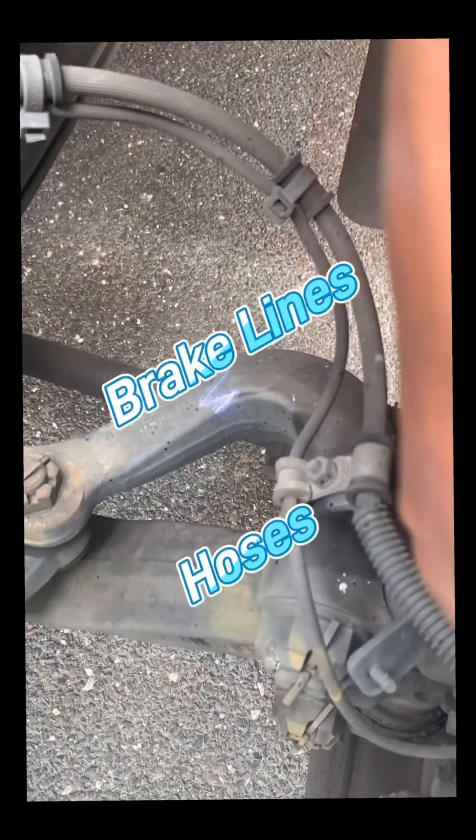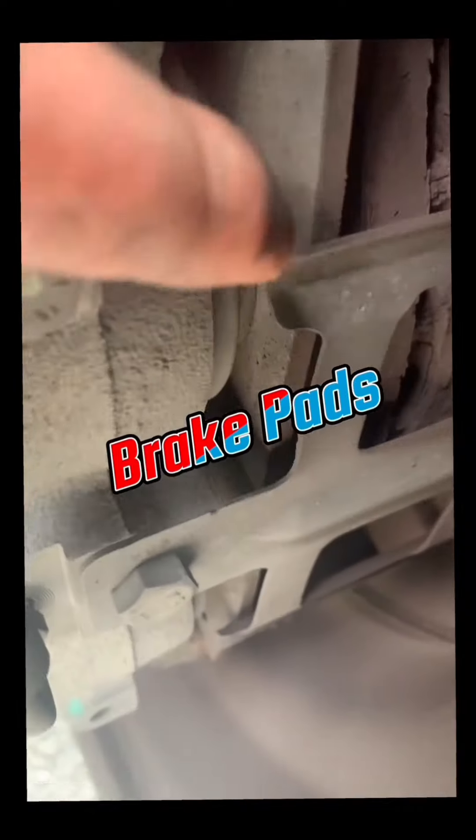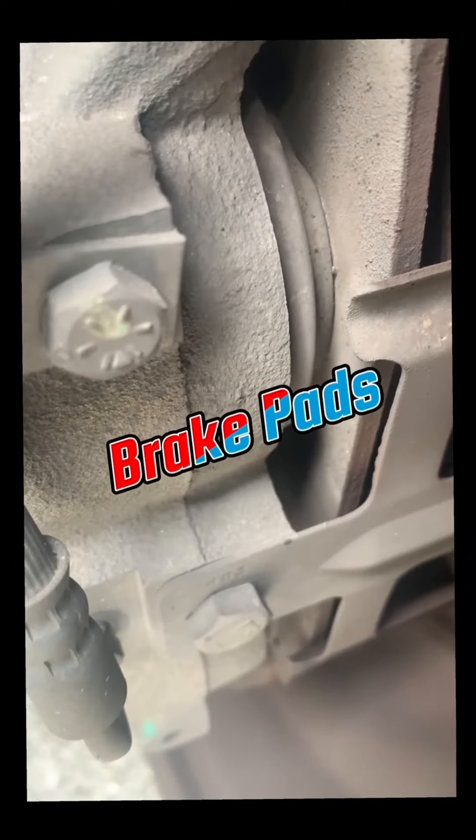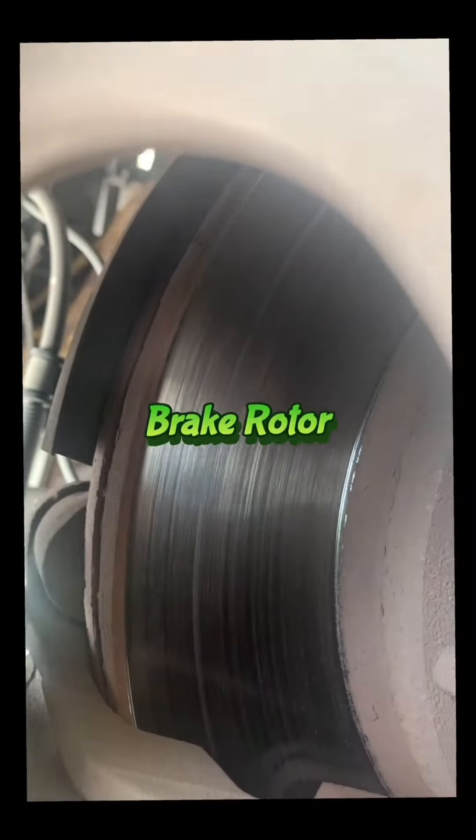Brake lines and hoses are secure with no leaks. Brake pads have sufficient thickness. Brake caliper is secure, has no loose or missing parts, and no leaks. Brake rotor is not cracked or damaged.